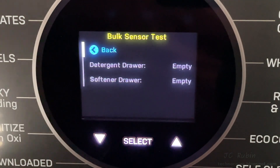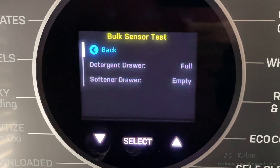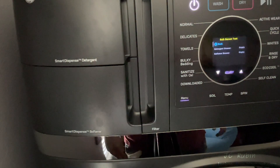That's going to be the bulk sensor test, which is kind of strange. If I open the drawer, it goes from empty to full; if I close the drawer, it goes from full to empty. Same behavior for the detergent. Zooming out so we can see: pull the drawer out and it says full, push it in and it says empty.